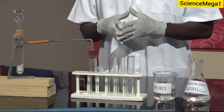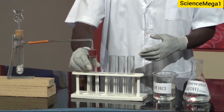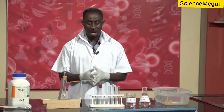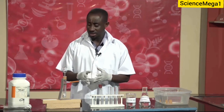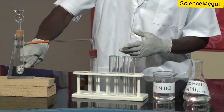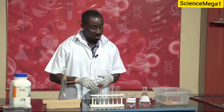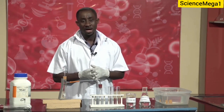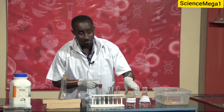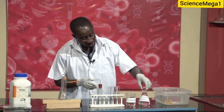Then we have a gas jar or a test tube. As you can see, I have a test tube right here on which we have fixed the cork and the delivery tube. We also have the following chemicals. The first is marble chips, in this container, and that is what we have measured — a certain quantity that we have placed in the flask. Then we have 1.0 molar hydrochloric acid, and that is what we have here. We also have lime water, which is what we have in this conical flask.